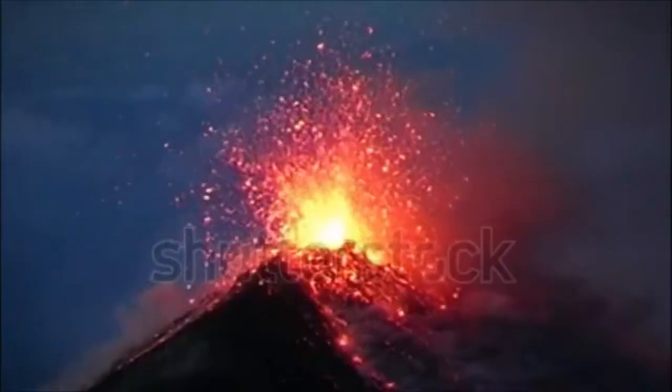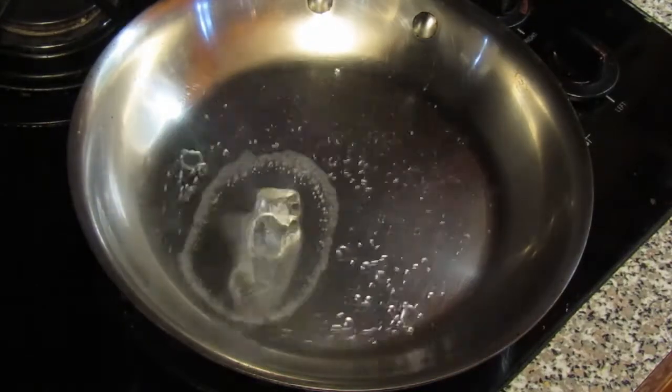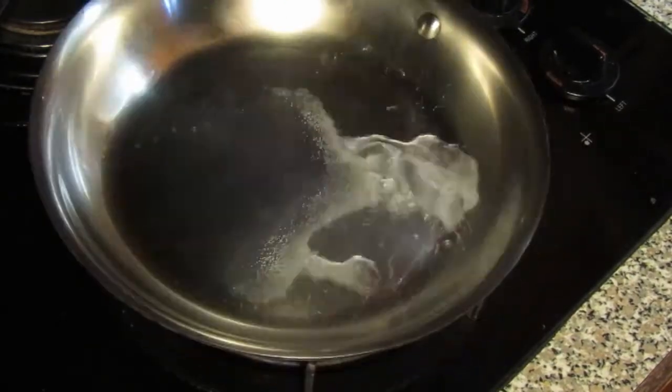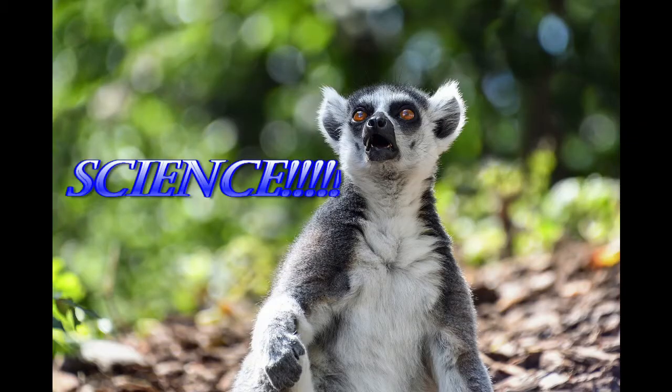The second principle is that heat makes things expand. You can see this easily if you place an ice cube in a pan on the stove — it will go from ice, to water, to steam, and evaporate. Science!